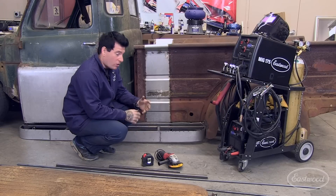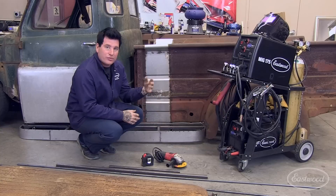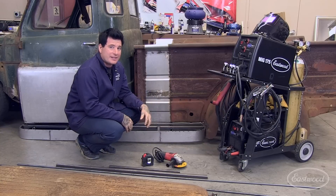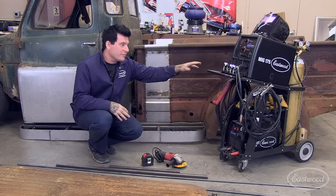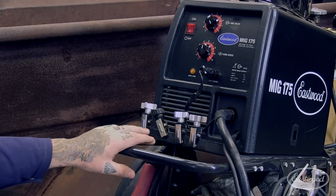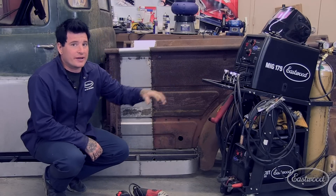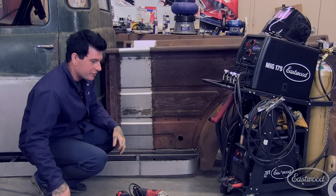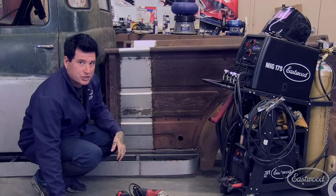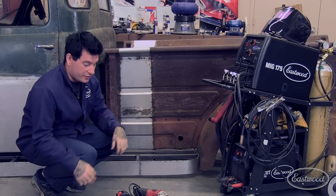The tools you're going to need are also pretty minimal. You're going to need an angle or cutoff grinder, plasma cutter, Sawzall, anything like that to get your pieces cut to size. The main tool you're going to need is going to be the Eastwood MIG 175. This is going to be the key player in building these running boards. So let's get started by building the outer skeleton with this half-inch rod. We're going to show you a couple of tricks on how you can bend this up without any kind of industrial tools.